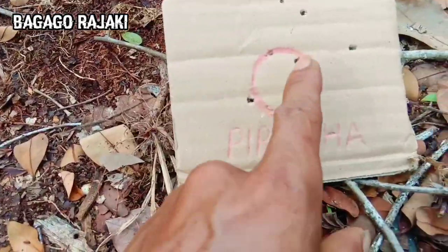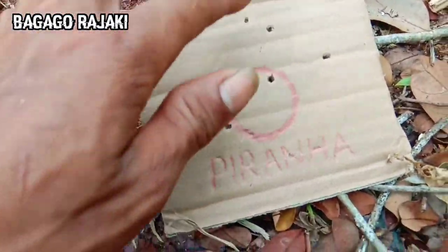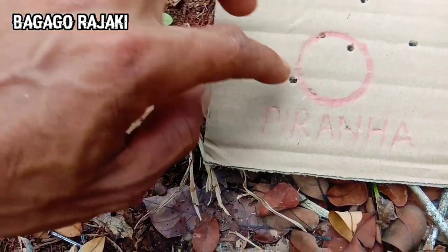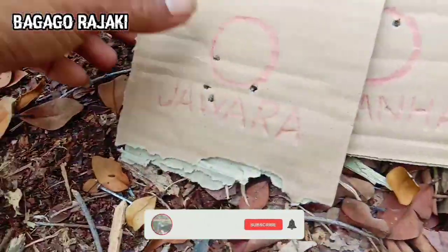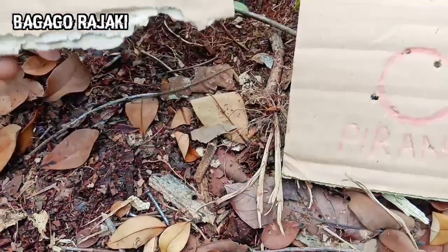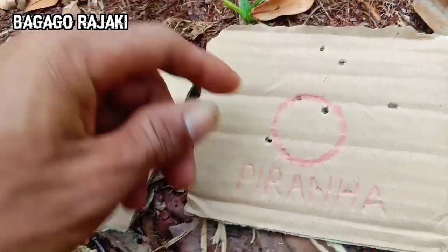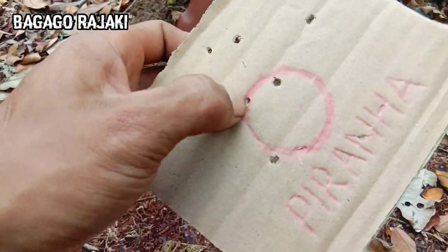Jadi seperti ini teman-teman groupingnya, yang dari Piranha ya. Ini kita hitung 1, 2, 3, 4. Jadi yang ini bekas paku ya, waktu kita nempelkan kardus ke batang kayu ya. Masih ada satu yang masuk ini ke dalam lingkaran, ini keluar ya. Tapi kalau dilihat dari groupingnya ini lebih agak rapat, ini jawara ya daripada Piranha. Ini Piranha yang ngacak sekali ini, jauh-jauh ini lingkaran.